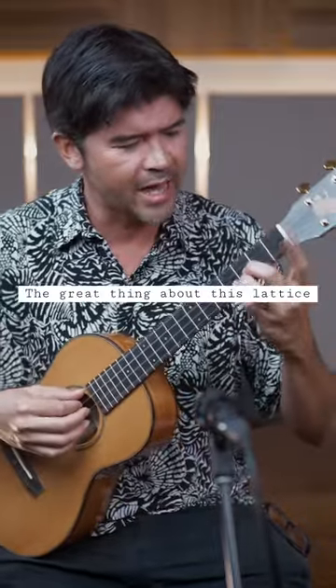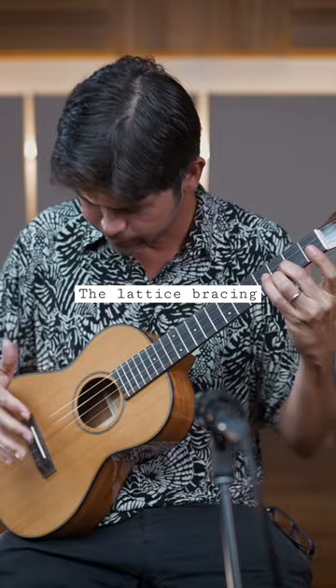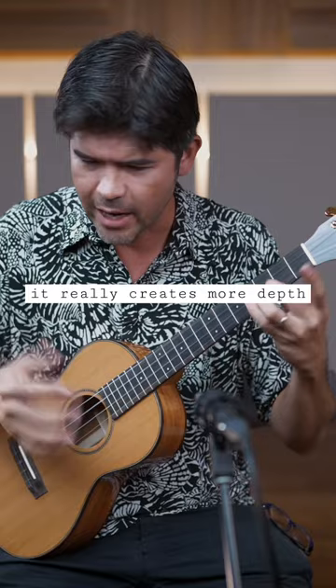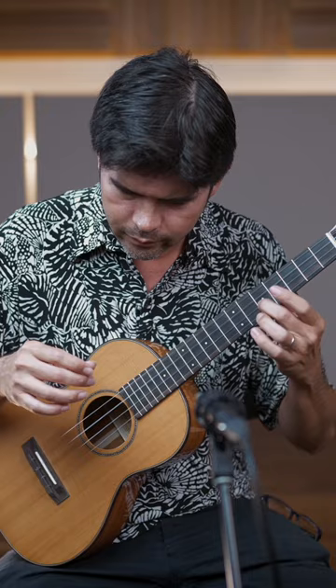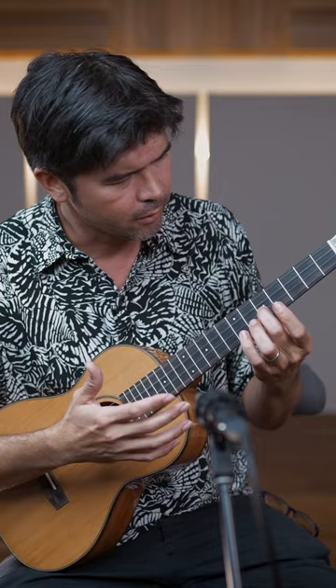The great thing about this lattice — the lattice bracing on the baritone here — it really creates more depth. Very similar to my guitar, which is also a lattice brace. It activates a lot of the overtones. They tend to be more live, I find, on the lattice.